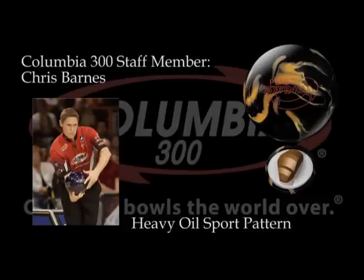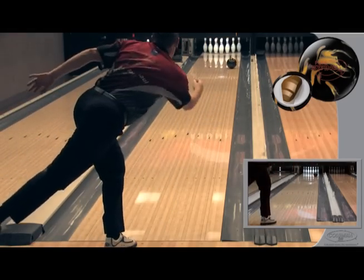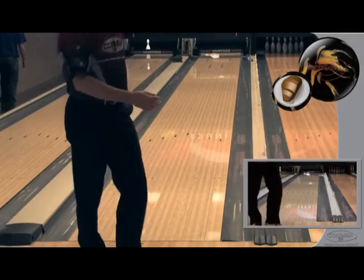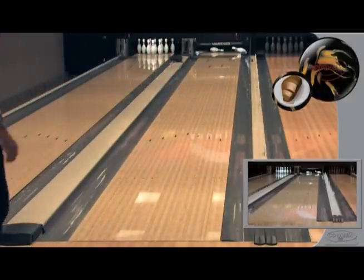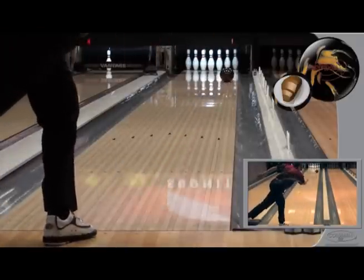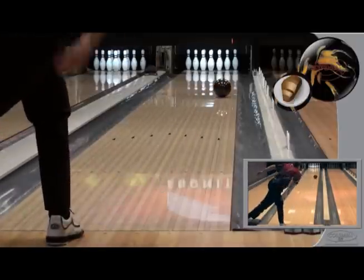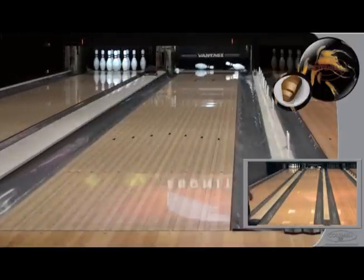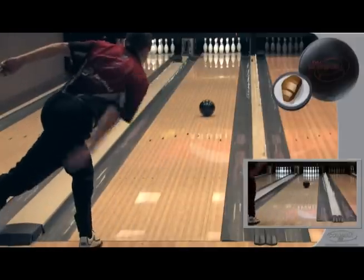Staff member Chris Barnes using the Pure Swing on the heavy oil sport pattern. Staff member Chris Barnes using the Full Swing on the heavy oil sport pattern.